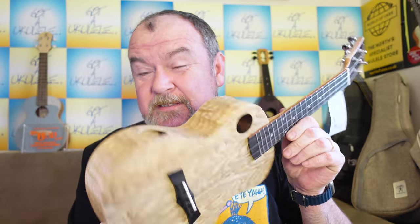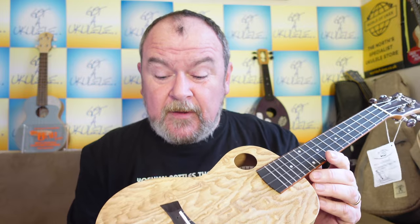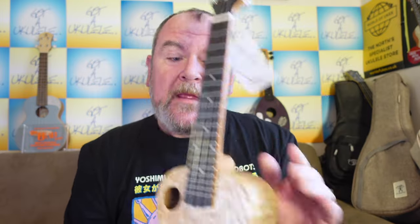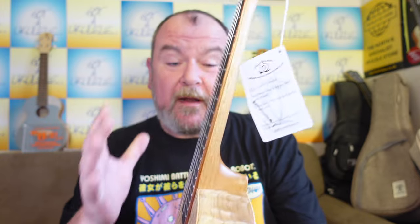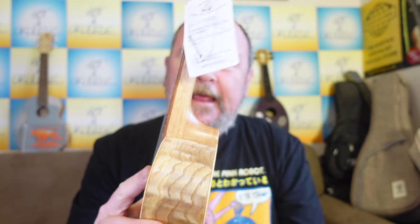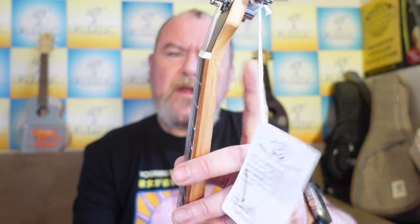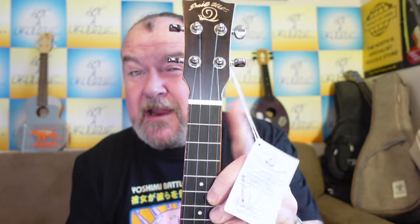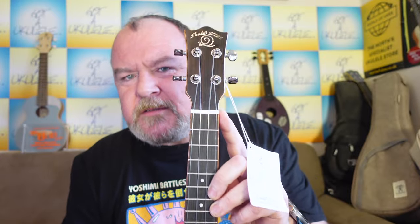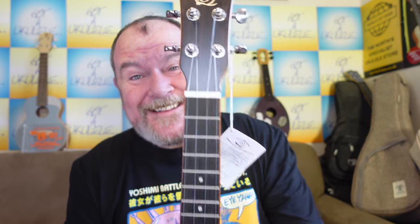Inside is great — with side ports it's dead easy to have a look. It's all very tidy: notched linings, no real mess, thin little braces. The neck wood isn't specified but I suspect it's Sapele, Okoume, or maybe Nato — just mahogany-looking but very pale. It's jointed at the heel and headstock. Tapers down, rounded at the back, which is good news because that's a really generic narrow nut — 35mm. That's too narrow for me personally. I wouldn't buy an instrument like that.